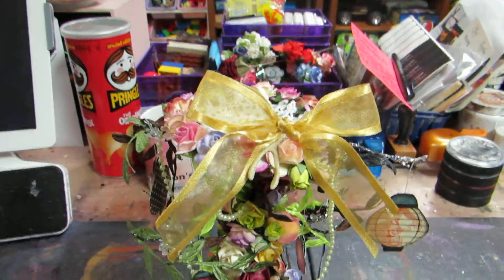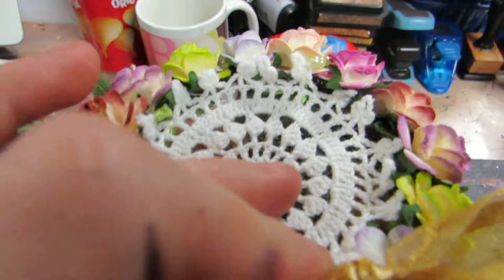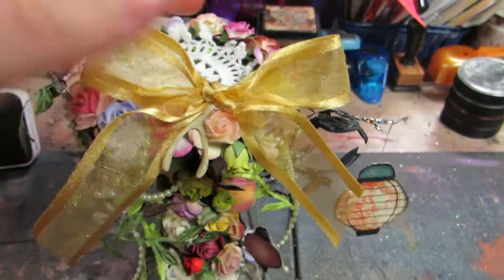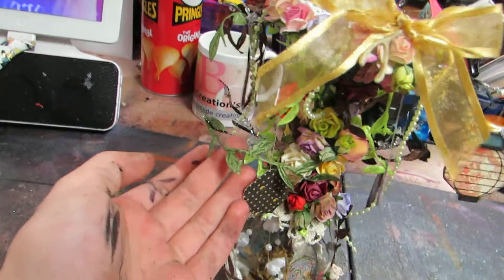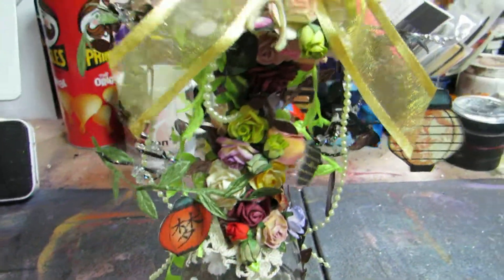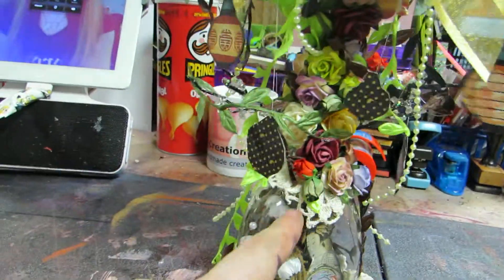It's a candle holder, so you put a candle at the top. There's a doily at the top and then I have flowers wrapping around. I have a bow, there's a wishbone, and then I have branches and leaves. I cut out the lanterns and the dangle, and I have pearls and then flowers all cascading up.